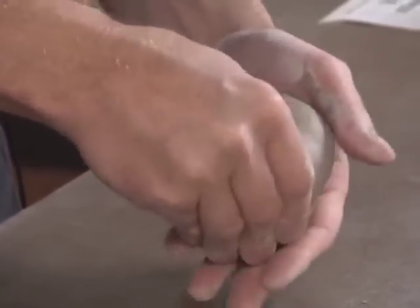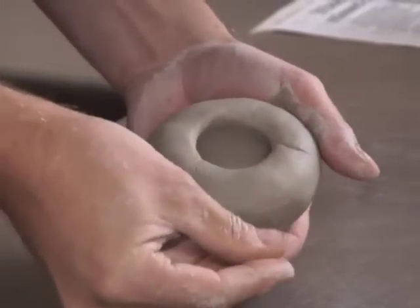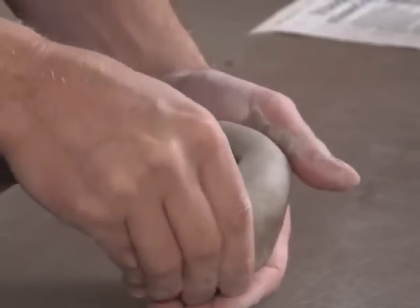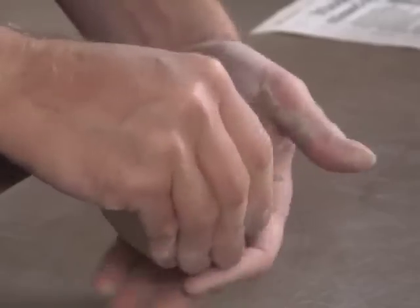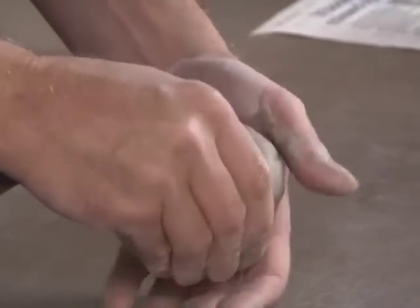I'm often telling my students that they need to have x-ray vision, so I'm hoping that you have a little x-ray vision — you can see where my finger and thumb are working. I continue to turn this, and as I'm pinching, I'm directing the clay in the form that I want this bowl to take.